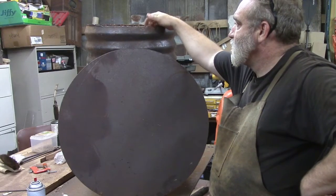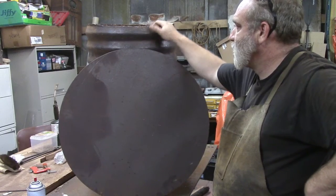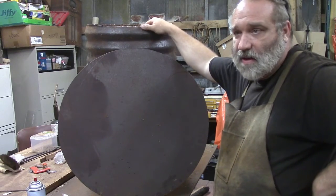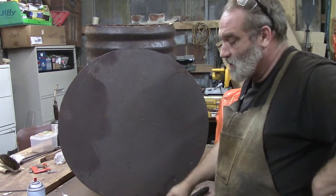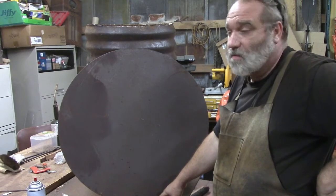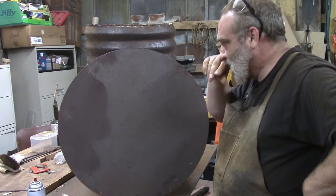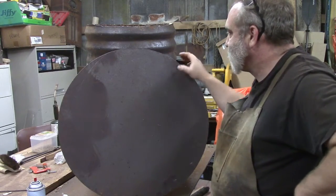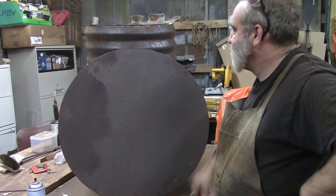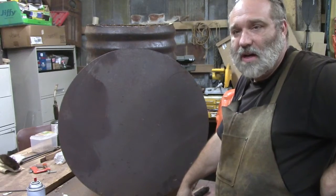I hate to weld on this too much. The outside doesn't have hardly any of its original coating on it, but the inside is steel coated with galvanized, and welding on that produces poisonous fumes — it's bad for you, so we don't want that. This other piece is plain steel, so it's not going to hurt anything to weld on that. We may decide to weld something to this and bolt it to this.